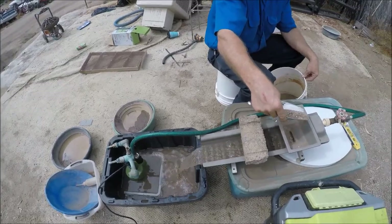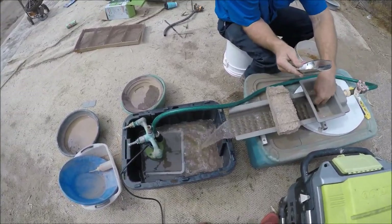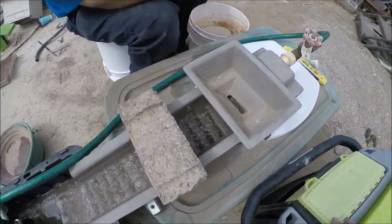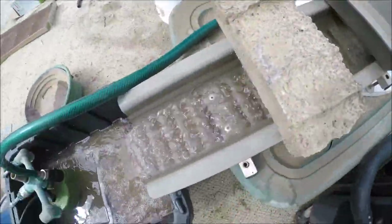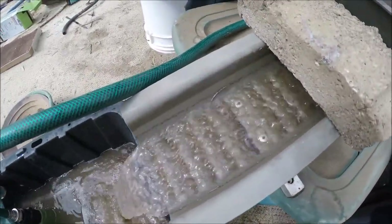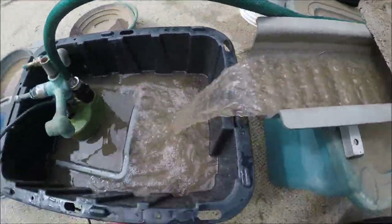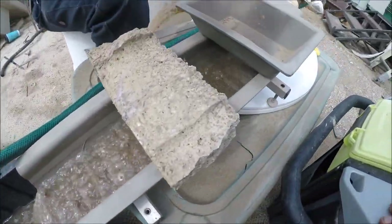But when you've got a couple five-gallon buckets of this, you've got to do this and then go through other processes. Just really trying to separate that fine gold from the black sand — break it down by size. You can see the black sand starting to build up there now. That's a good sign, but if the riffles get too packed with black sand, some of that real fine gold will float on out. But it's still catching it right here in our little tub, so it ain't going nowhere.